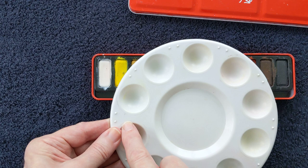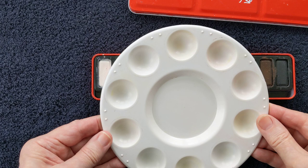Let's introduce a palette. Just a round palette with ten wells. You can get this from many shops and it's not very expensive.